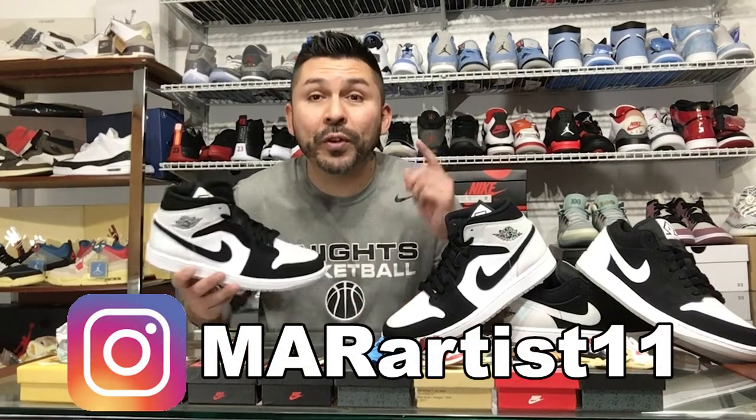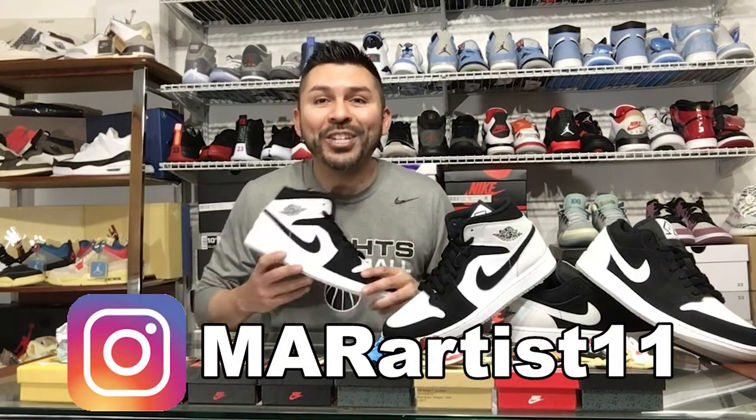So there you have the Jordan 1 Mid Diamonds. I finally went ahead and collected both and completed the pack. Let me know what you think — which one do you guys like better, the low or the mid? I know if they made this a high it would be fire and everybody would go after it. Go ahead and check out my page for all the future shows coming up, and we'll catch you on the next one.